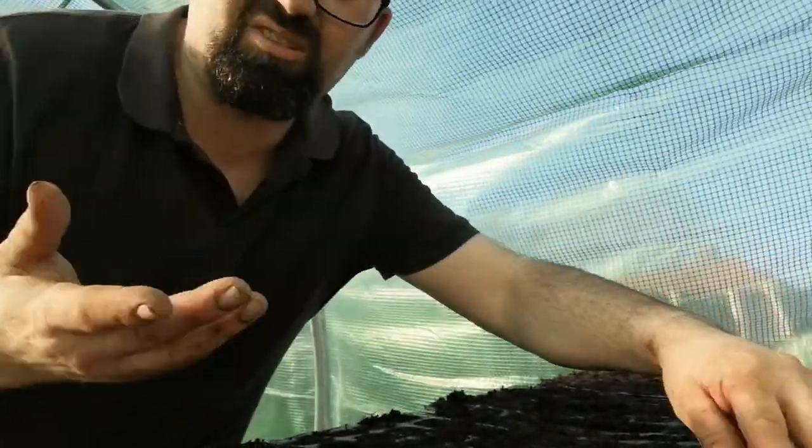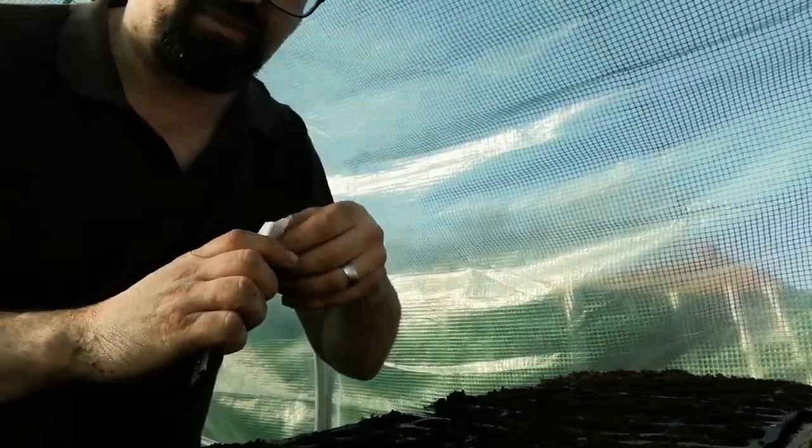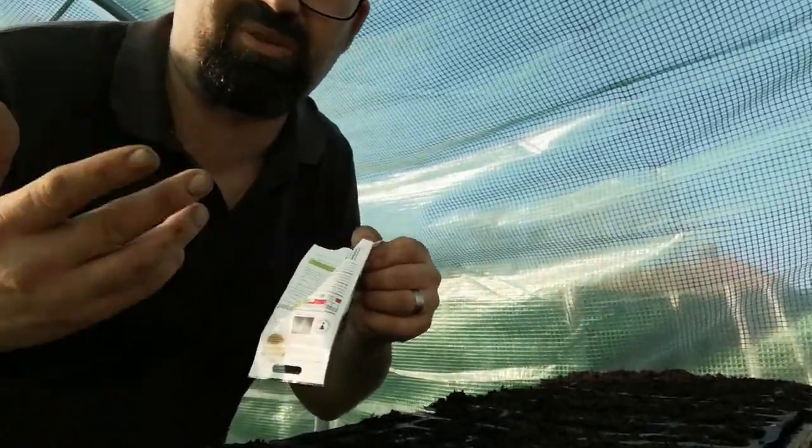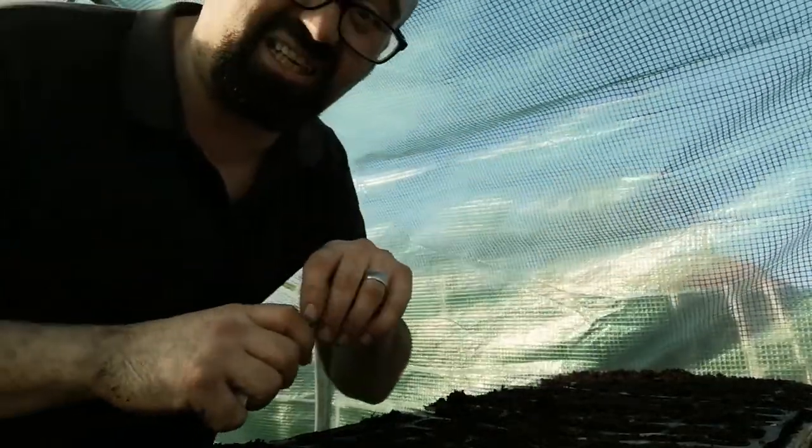First things first, we're going to get the sweet corn on this one and see how it goes. My motto is throw it in, hawk it, see what happens. If it works, it works. If it doesn't, we'll learn something. Nine times out of ten it does actually work.